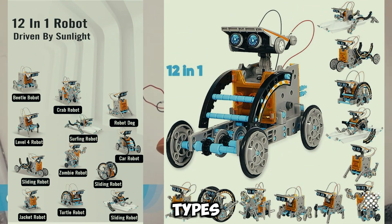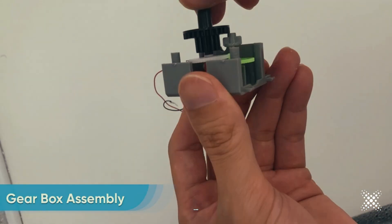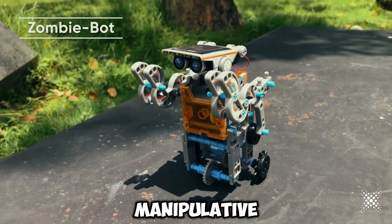With 12 different types of robots to build, your child can explore both land and water-based robots. Start with entry-level designs and progress to advanced challenges that develop manipulative skills.